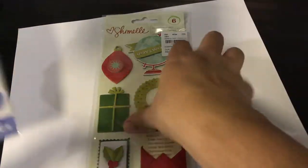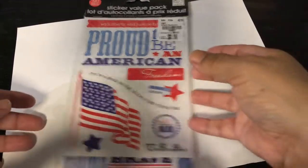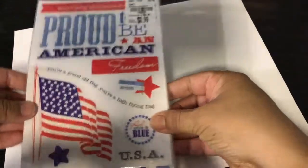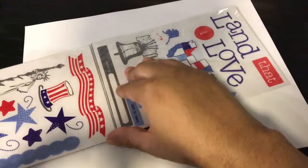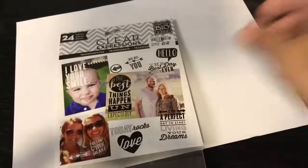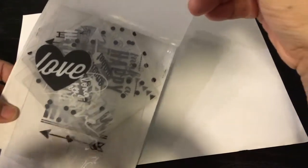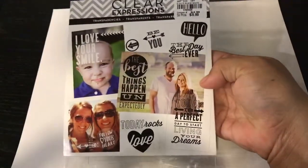Next I have this — it's 131 patriotic stickers, two-sided, and it's really pretty. I think this would be great for many projects. I also got a Clear Expressions pack — 24 pieces of clear little sentiments. You can see them better on the back. This pack was just 99 cents — how cool is that?